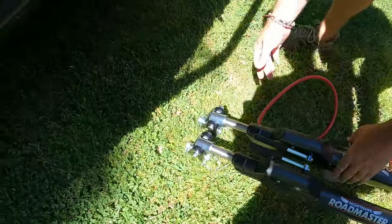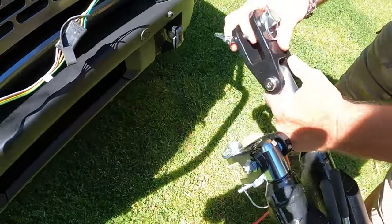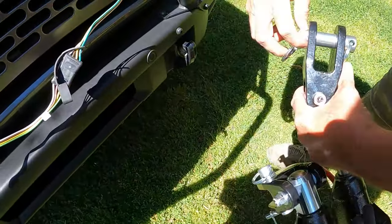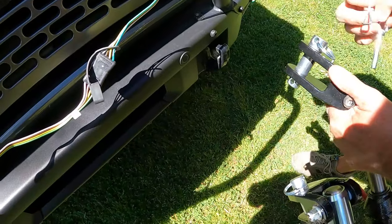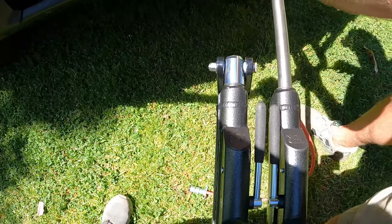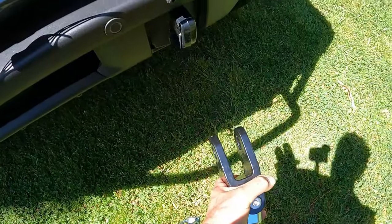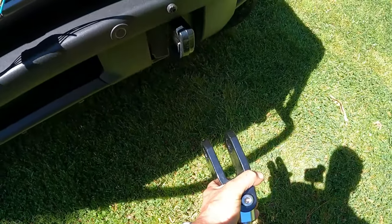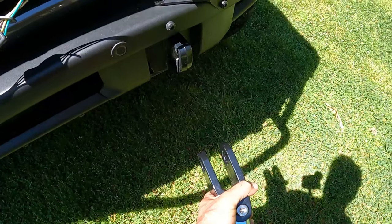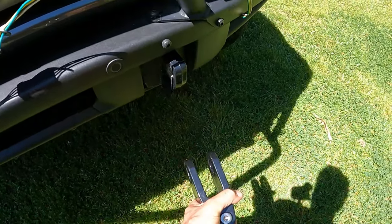Just grab one and pull that pin out. Let it come forward a little bit — okay, hold that. That's good.